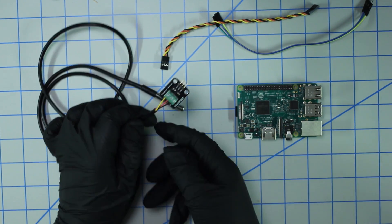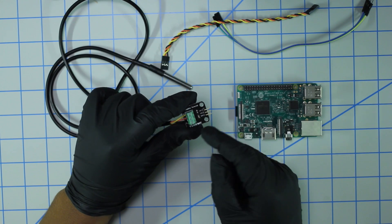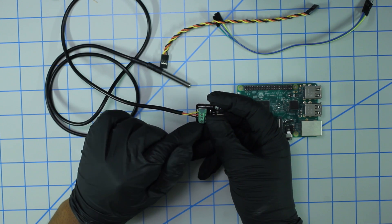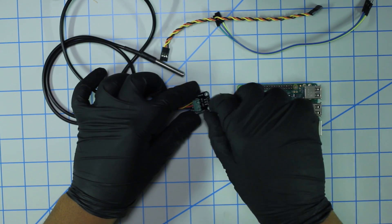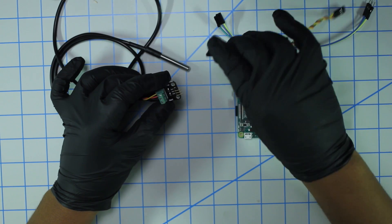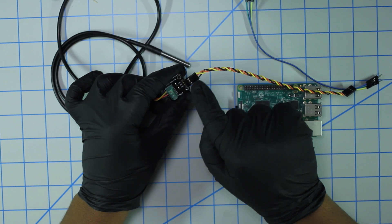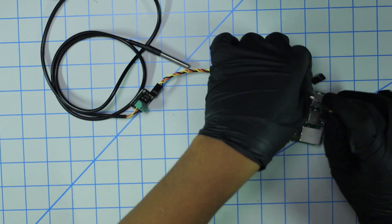Let's get it wired up. On the sensor you'll see three wires: yellow, red, and black. On the breakout board you're presented with DAT (data), VCC, and ground. Ground is the black wire, the red wire plugs into the VCC terminal, and the yellow cable plugs into the data terminal. Screw them down so they're tight. Then take the attached wiring harness and plug them in the same way — yellow to data, red to VCC, and black to ground.